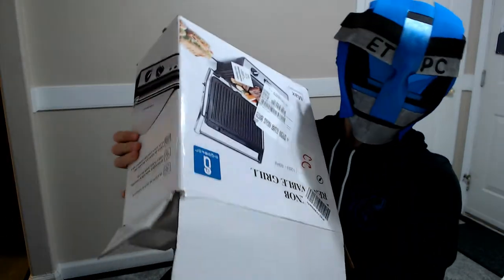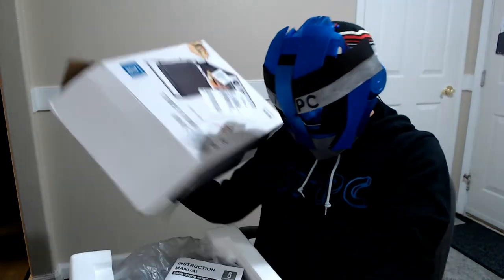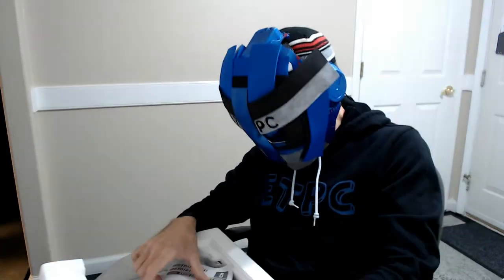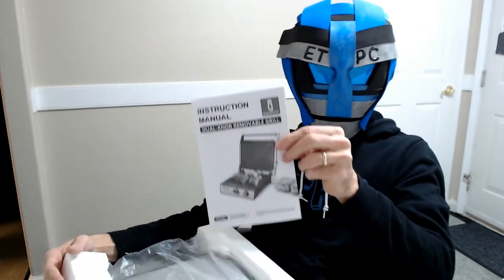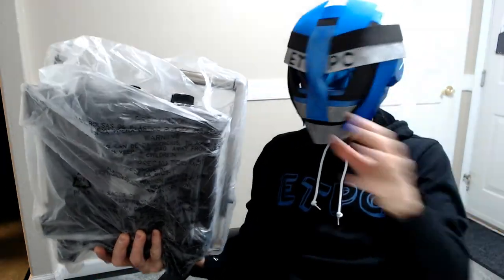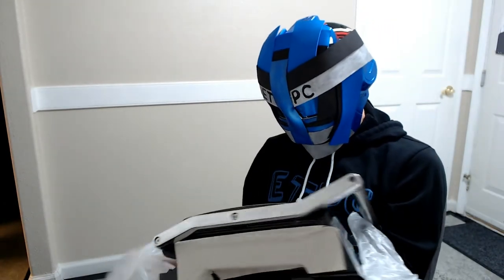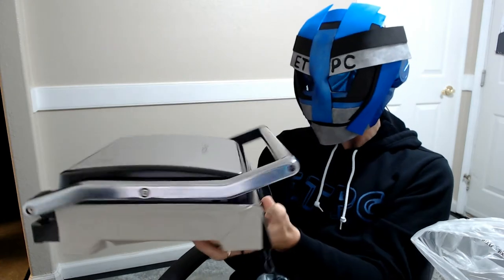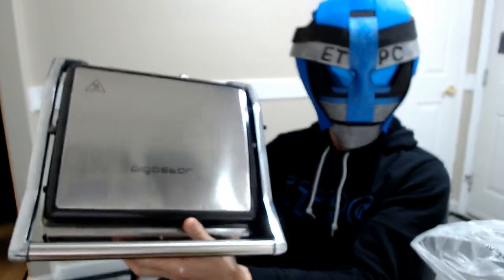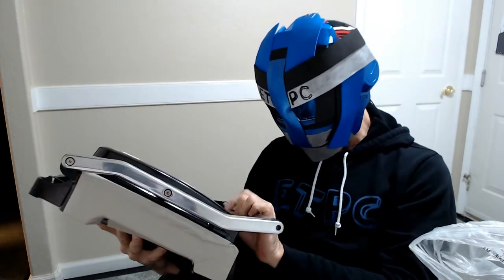Let's see if I can't pull this out of here. So we have some instructions. Here it is right here. This is a little bit of a dent there possibly.